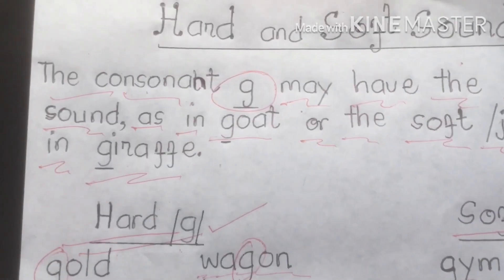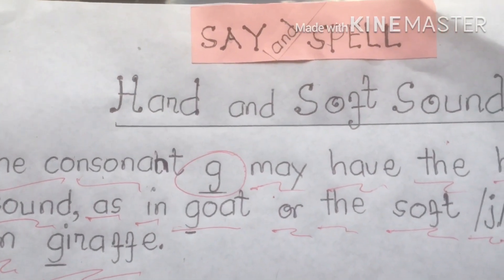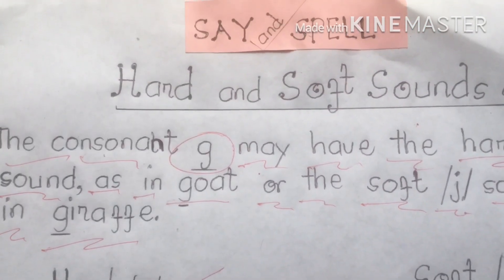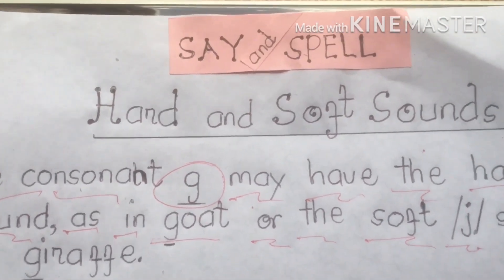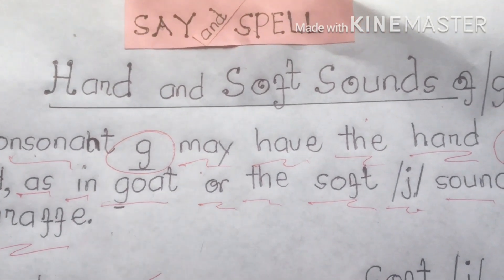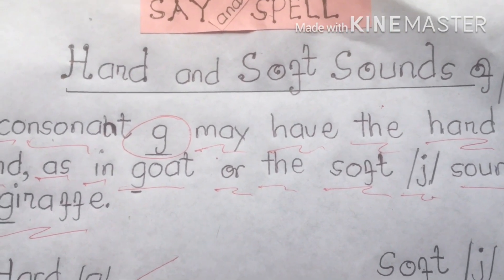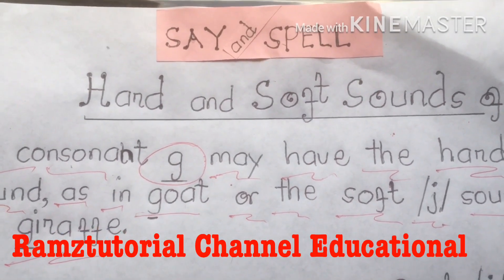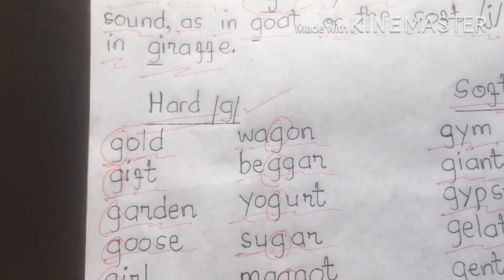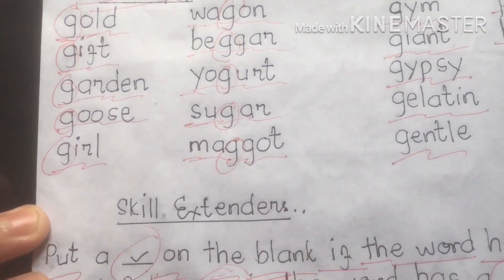Hope, my dear students, please keep watching till the end of our discussion because it is very important to see and spell the different hard and soft sounds of the G consonant letter. I hope you understand our class tutorial today. Don't forget to subscribe and hit the notification bell icon to stay updated on our latest tutorials. God bless everyone and see you in my next videos. Bye-bye.